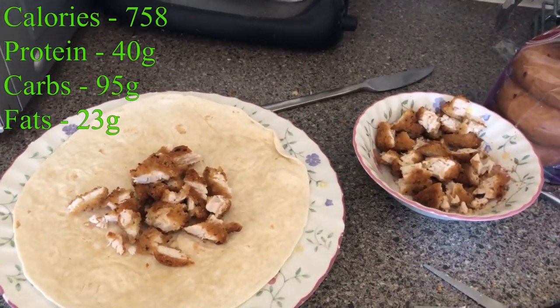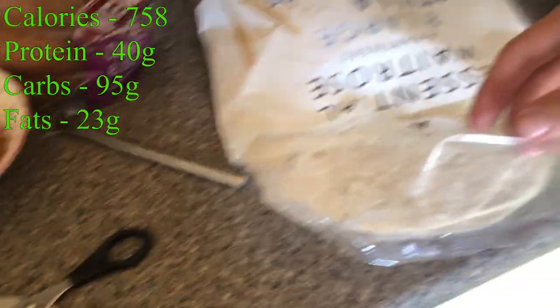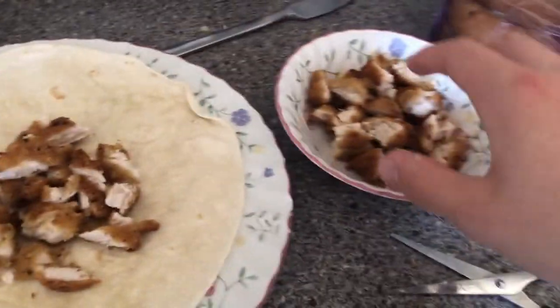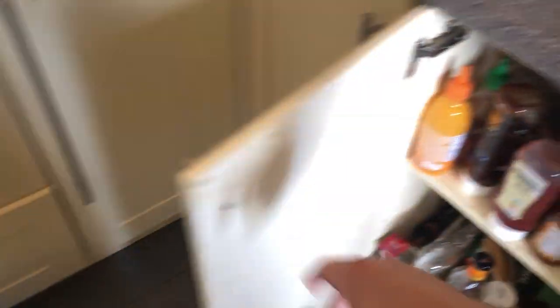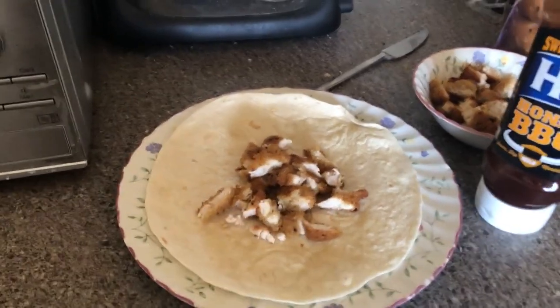Okay, so here we've got Meal 2. We have the tortilla wraps — Rachel's own ones, about 30 grams per wrap, not bad at all. Salt and pepper chicken, just fresh chicken battered, back in the air fryer for about 20 minutes. It's 180 grams here, so that's quite a lot — I don't know if I'm going to fill two wraps, we'll find out. The secret sauce is honey barbecue. I'll have this, maybe a glass of water, and I'll catch you before my pre-workout before the gym.